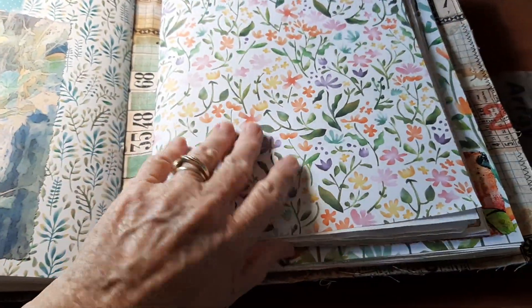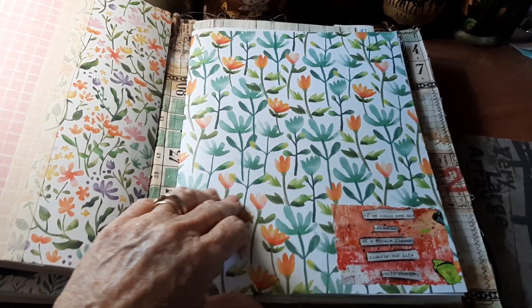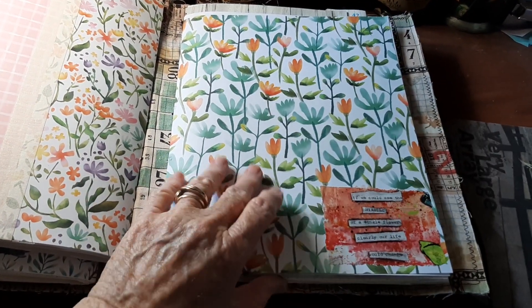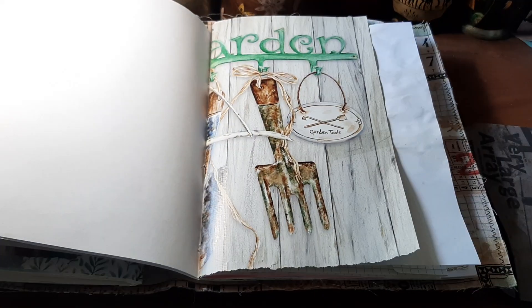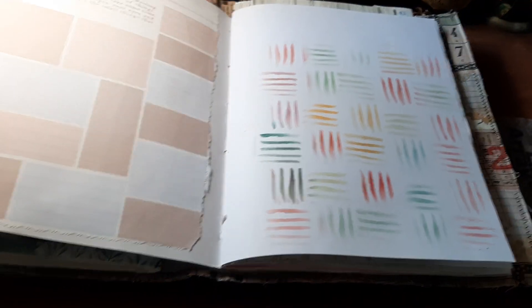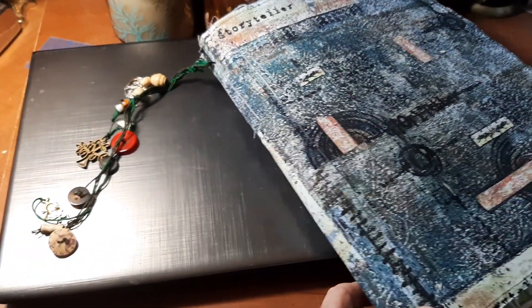It was just amazing. She is all done. The pages are all the right way. And I'm not going to do another flip through because I already did one, and there's nothing new that I've added except to get the signatures sewn in.